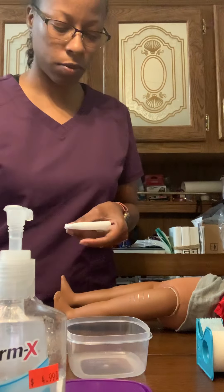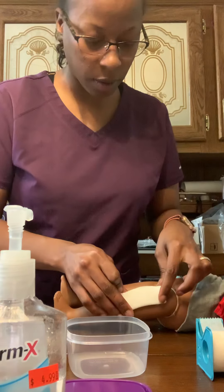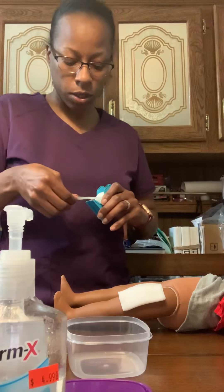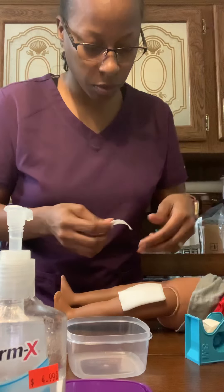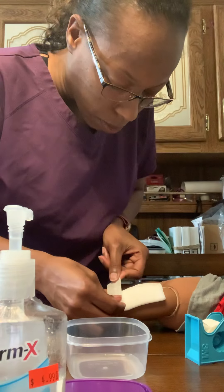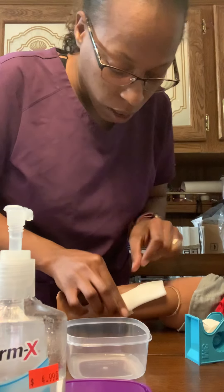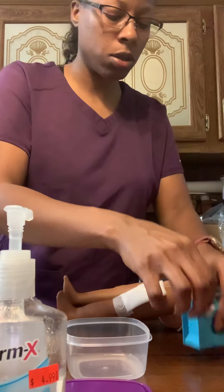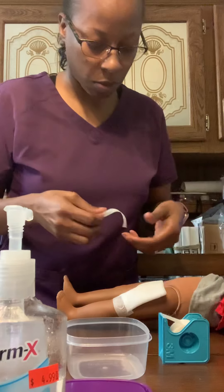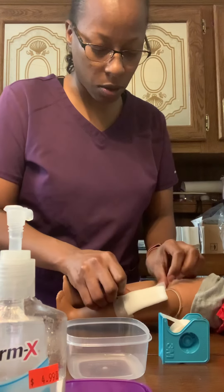I'm going to cut the gauze and then place it over the wound and secure it with tape. You want about an inch of tape on the skin — you don't want too much. You can lay out your tape ahead of time if you would like.